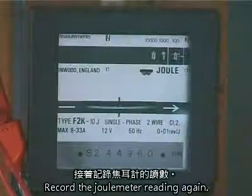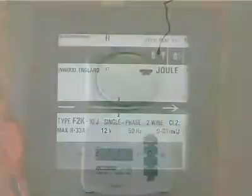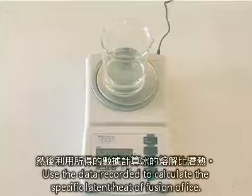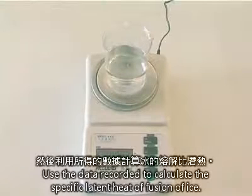Record the joule meter reading again. Measure the masses of the beakers with water. Use the data recorded to calculate the specific latent heat of fusion of water.